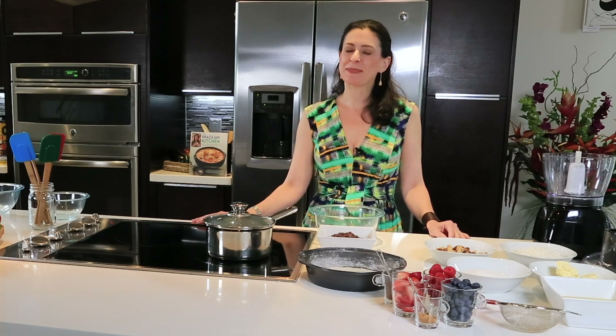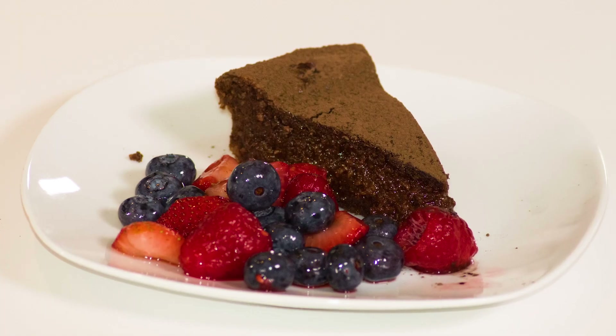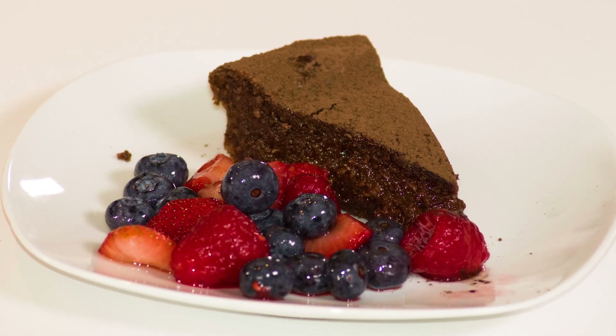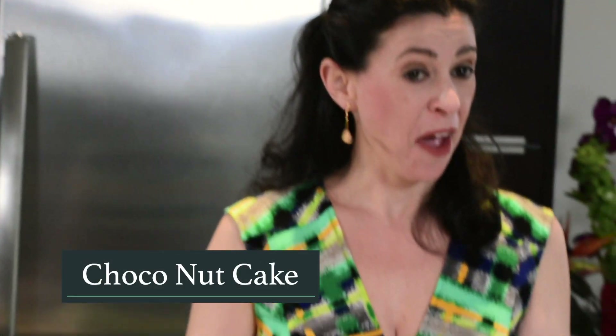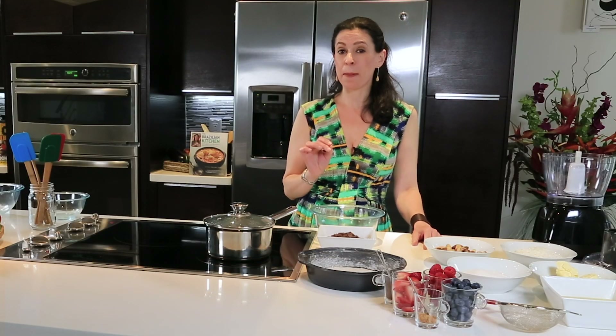Hi everybody, welcome to the show. Today I have another delicious recipe for you. It's a choco nut cake. It's prepared with Brazil nuts, coconut, and chocolate. No flour and less than a cup of sugar.